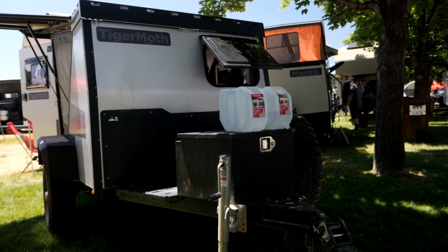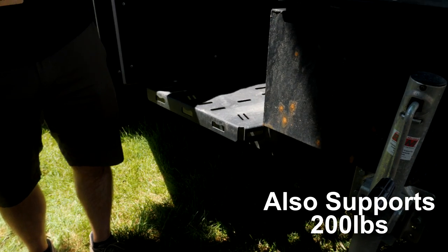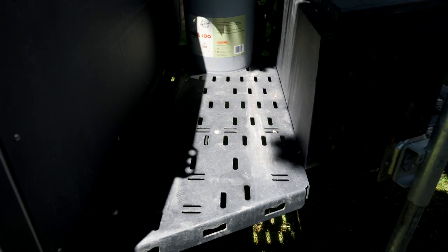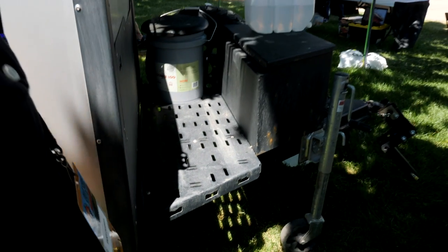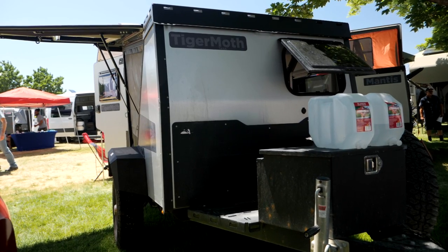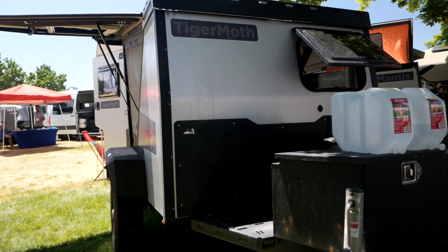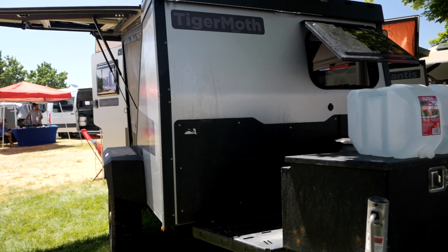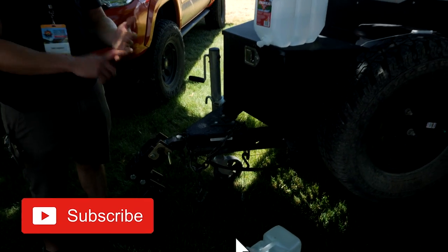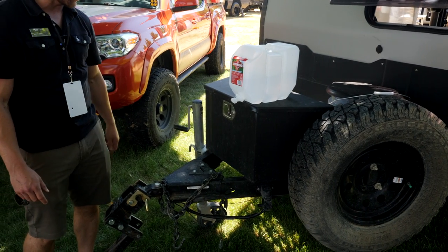The same thing applies to the cargo deck on the front of the tongue. We've purposely left space between the front panel and the toolbox, which has a 12-volt plug. The idea is that if you want to run a 12-volt cooler while camping, this is a great place to put it once you arrive. Most people keep their 12-volt cooler inside the trailer while towing, then drop it here, plug it in, and run it off their 12-volt batteries. The tongue box on the front is a great place to keep wheel chocks, extension cords, leveling blocks, and other towing accessories.